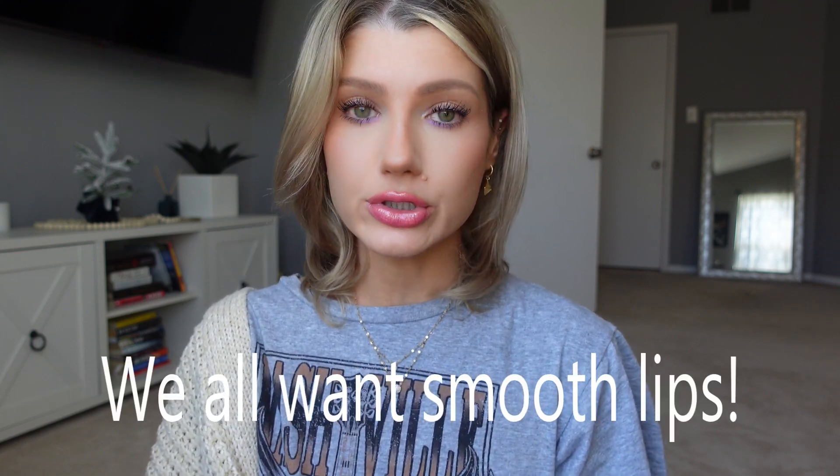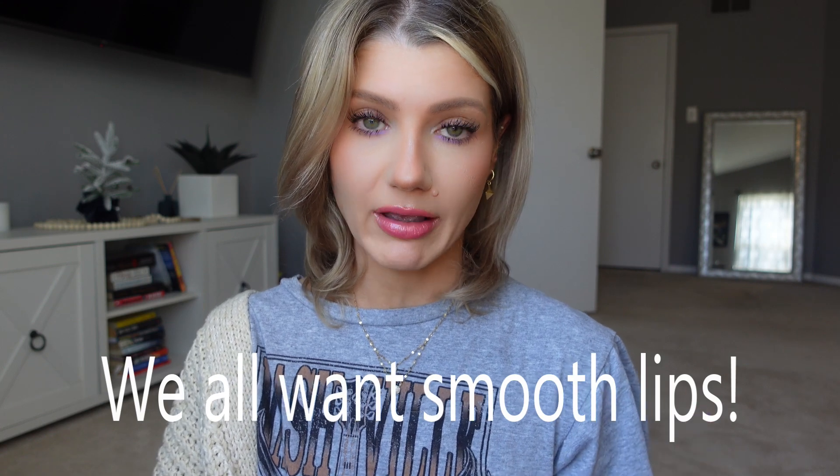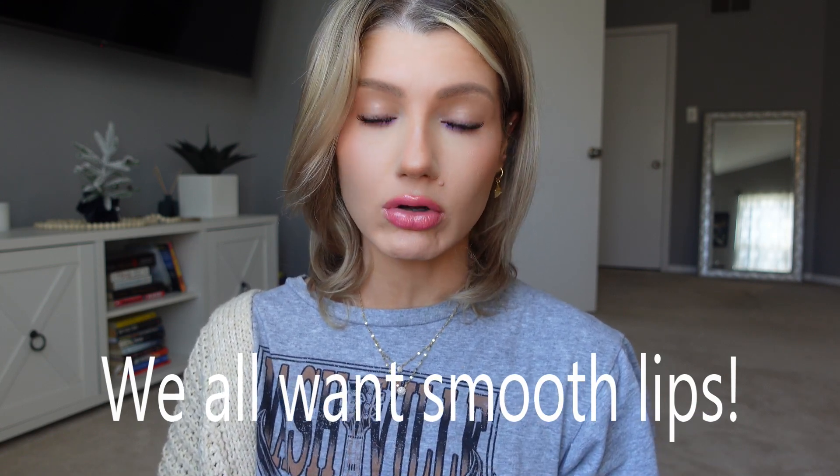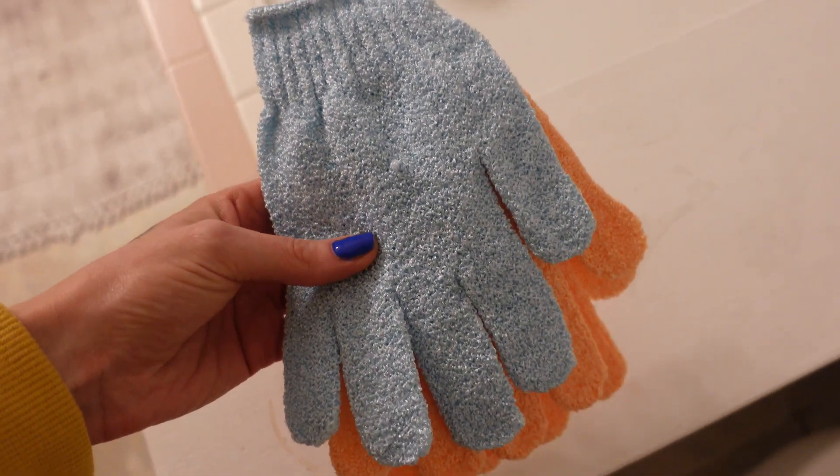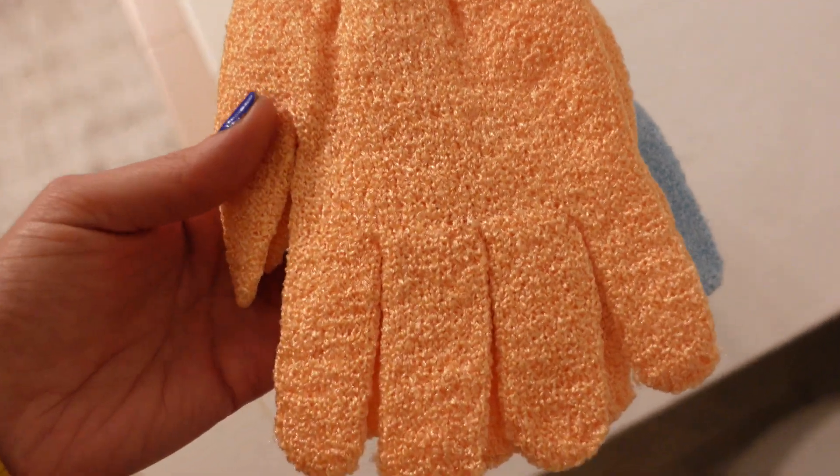This next tip is to exfoliate your lips in a different way. I have those lip scrubs that are oil-based with little granules, and I do use those at night when washing my face. But they can get messy, and if you've already done your makeup and want to exfoliate your lips, it can be tricky without getting product around your mouth. So I use an exfoliating mitt instead — you just put it on and rub it on your lips. You can be more careful with where it's going, and it makes your lips so much smoother because you can apply a little more pressure without it being too much.